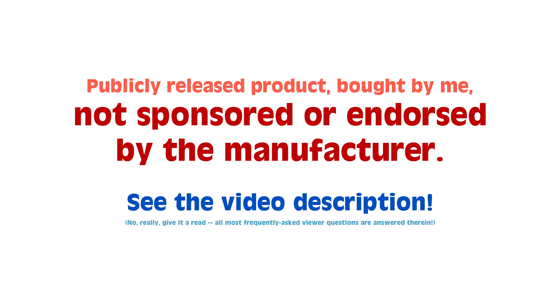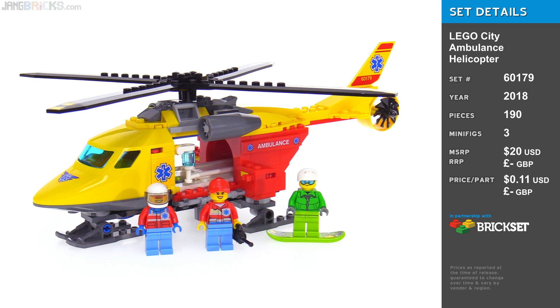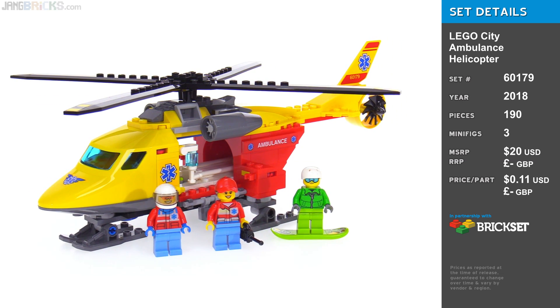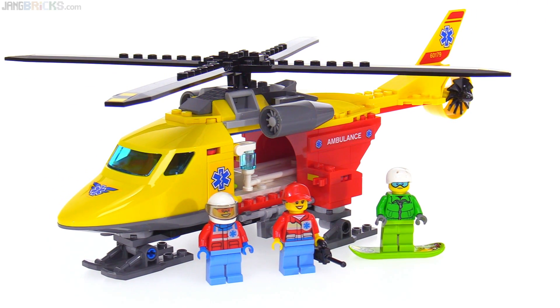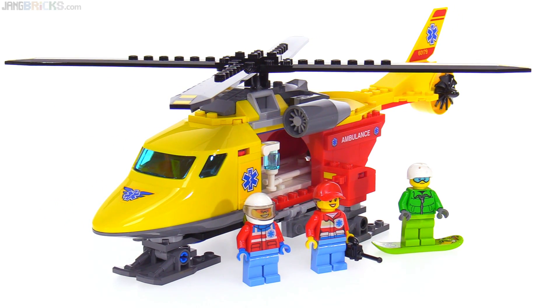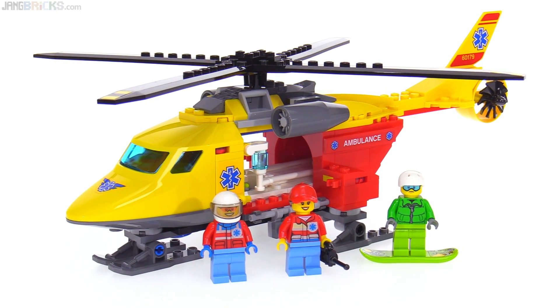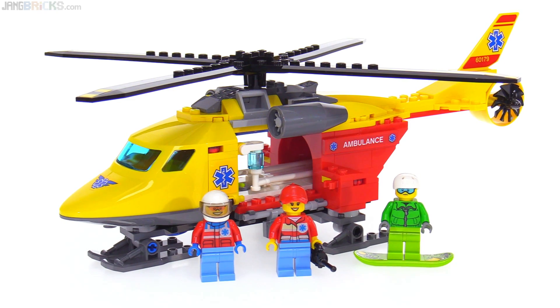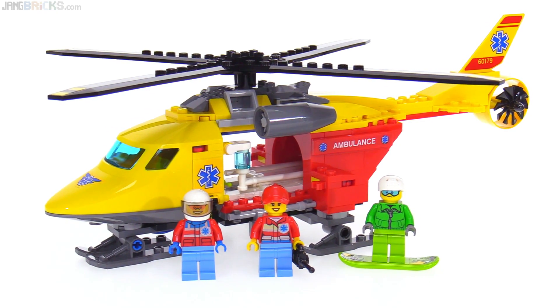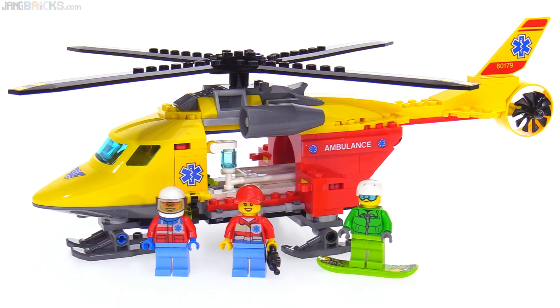Hello everyone, this is the LEGO City 2018 Ambulance Helicopter Set. It raises a big question for a lot of people: why another helicopter from the LEGO City line? The answer is very simple — a lot of kids like their LEGO helicopters and ask their parents to buy them. So parents keep buying them and LEGO keeps making more. It's part of their strategy to be a successful company, and it's working so far.